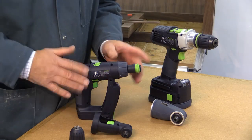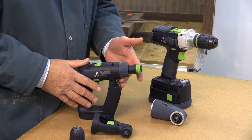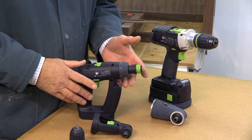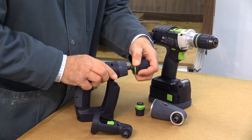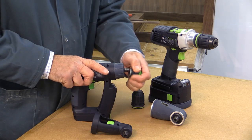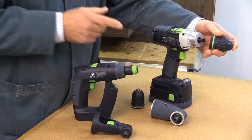Before we look at Centratec in detail, I just want to remind you — or show you if you've not seen it before — Festool's Fast Fix concept for swapping chucks and bit holders in their drills and drill drivers. It's as simple as this: off goes one, and then on goes another, just like that. It's a very quick and easy method of interchanging all sorts of fittings. It's Fast Fix.